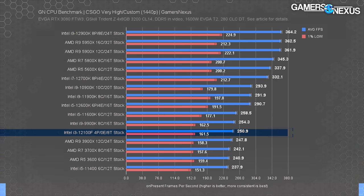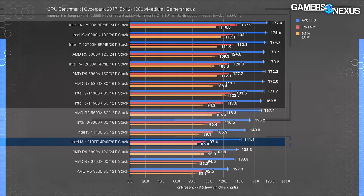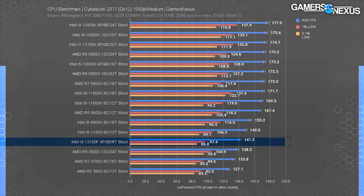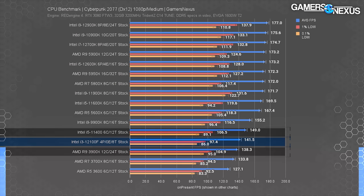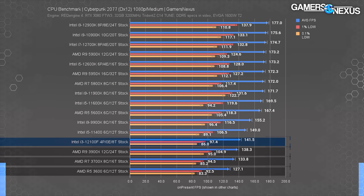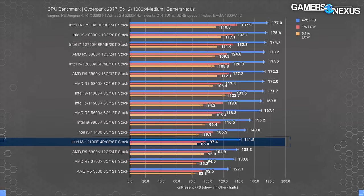Moving on to Cyberpunk 2077 at 1080p medium, we get a more modern workload. The entire top half of the chart is GPU-bound and within run-to-run variance, so we can't distinguish differences there. The i3-12100F ended up at 142 FPS average, with lows at 97 and 86 — completely acceptable performance for Cyberpunk. Comparatively, it sits just under the i5-11400 and just over the R9-3900X, with the 3700X and 3600 a bit behind. The 12100F leads the 3600 by 11%, which is going to become a recurring theme.